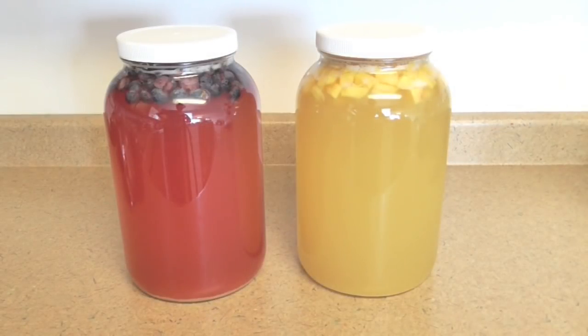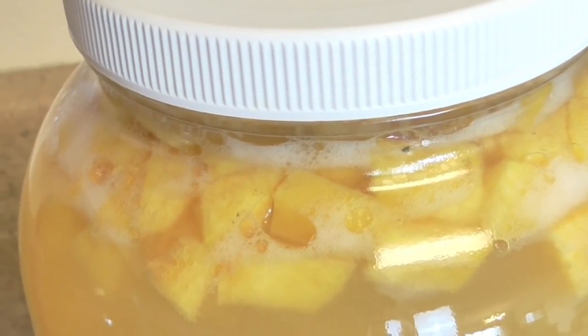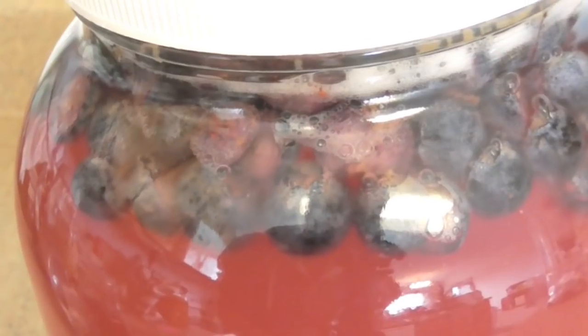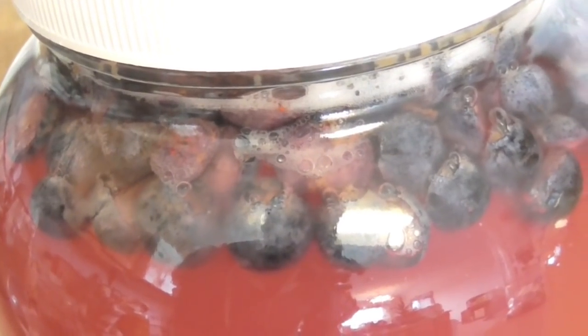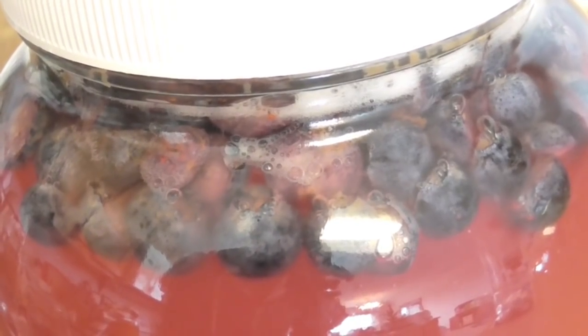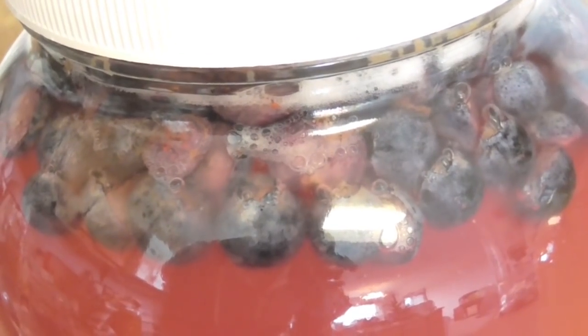Here we are about 24 hours after I started the flavoring process and we have some really beautiful looking Jun. Look at all those beautiful bubbles coming up — we're really starting to build some nice carbonation in these sealed vessels. You will get a slight amount of carbonation in the initial fermentation process once the SCOBY has sort of fully covered the brew, but it's really in this sealed stage and then when you bottle it firmly that carbonation really becomes apparent.